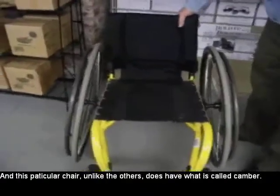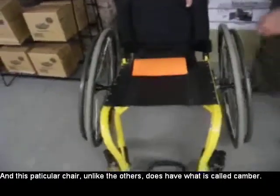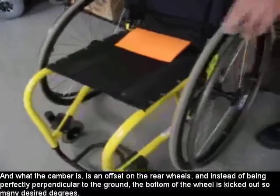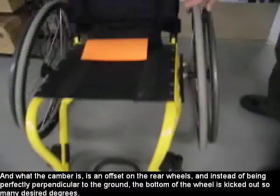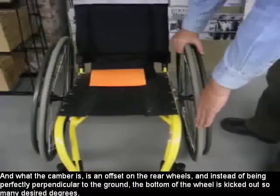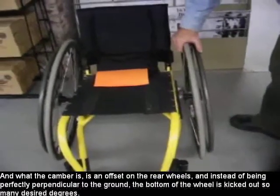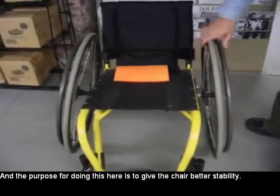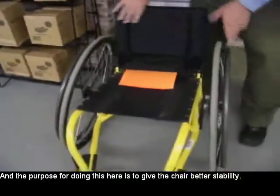This particular chair, unlike yours, does have what's called camber. The camber is an offset on the rear wheels, and instead of being perfectly perpendicular to the ground, the foot on the bottom of the wheel is kicked out so many desired degrees. The purpose for doing this is to give the chair better stability.